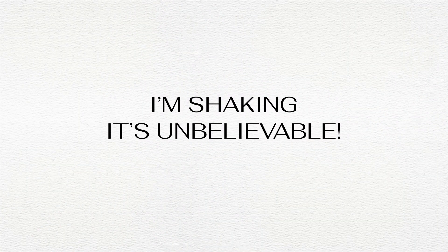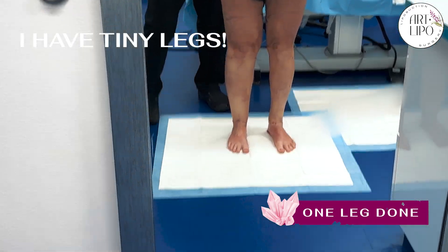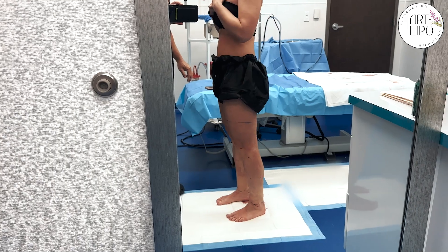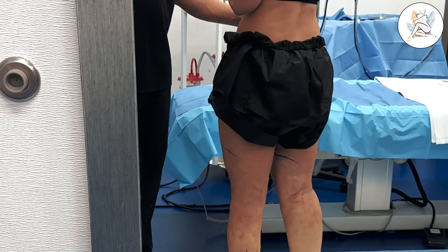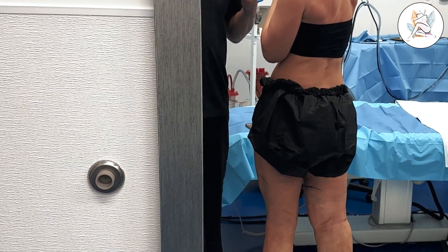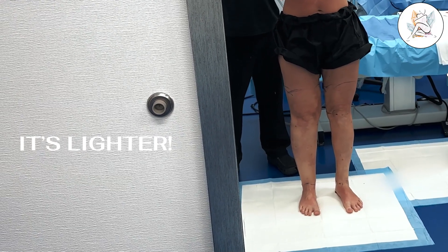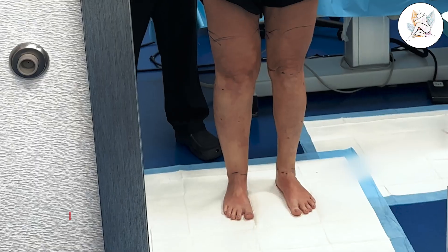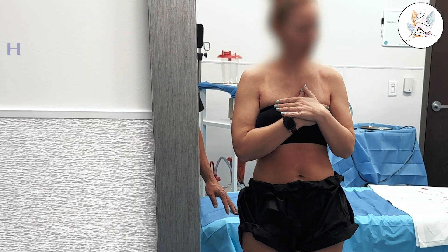I'm shaking. It's unbelievable — I have tiny legs! And defined, right? Now you can see your muscles. Look at that. And I can see my knees. Look at the ankles there — nothing there. Go ahead and turn so we can see the backside. Beautiful leg. Now turn back around. How does it feel when you're moving? It's lighter — a lot lighter. Huge difference, absolutely.